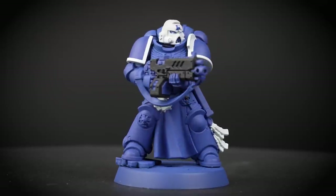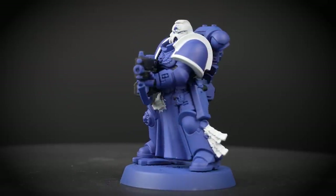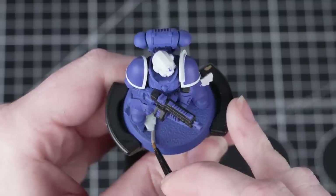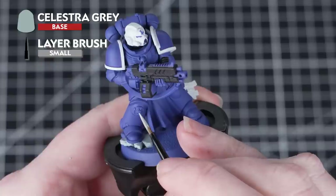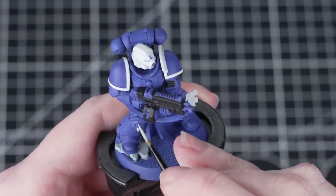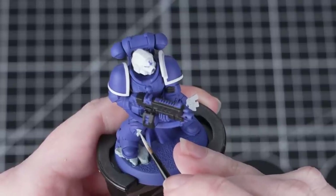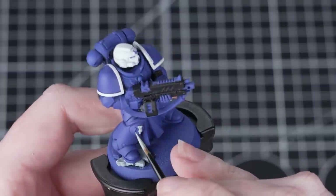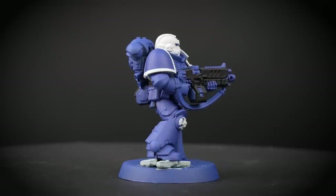With the first two colours done, we can see the model already starting to take shape. Next we're going to move on to Celestra Grey, and we'll be using this for the rocks and the Crux Terminatus. We'll be applying this just like we've done with the other base paints — take your time and work your way around the model. Be as neat as you can, but don't worry, mistakes can always be tidied up. Being neat to start with will give a better end result.